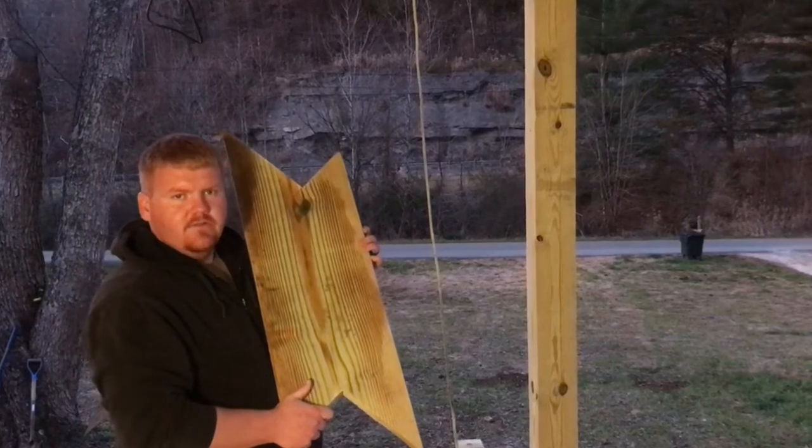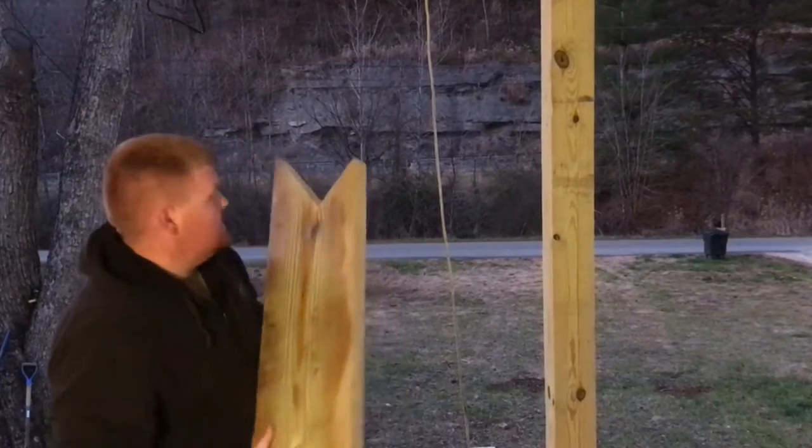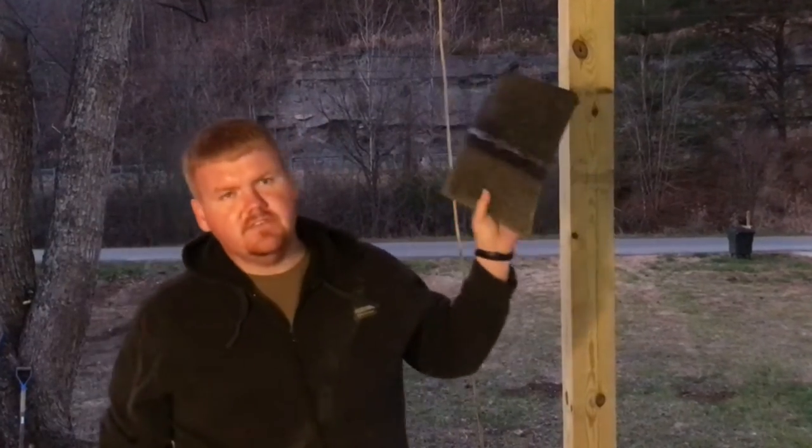Hey guys, today's video is about shingles, rafters, laying sheeting, building your porch, and all that good stuff. Let's get right with it.